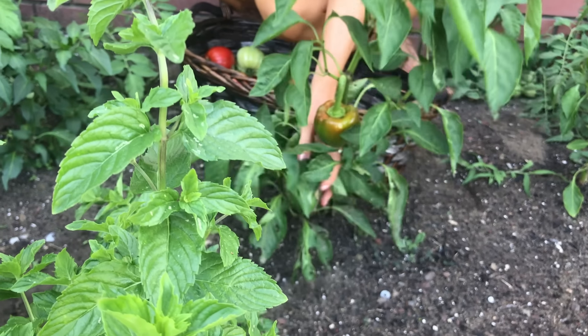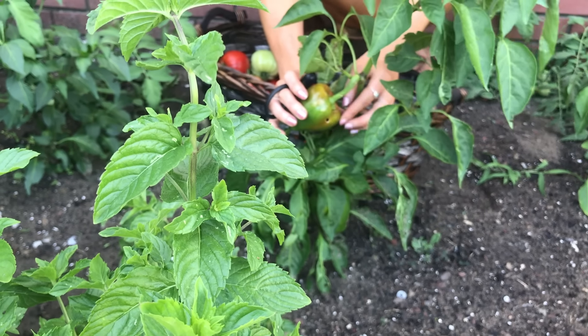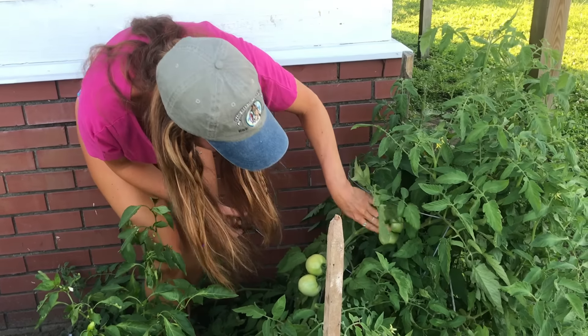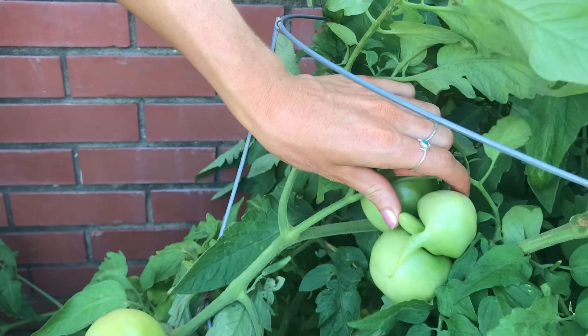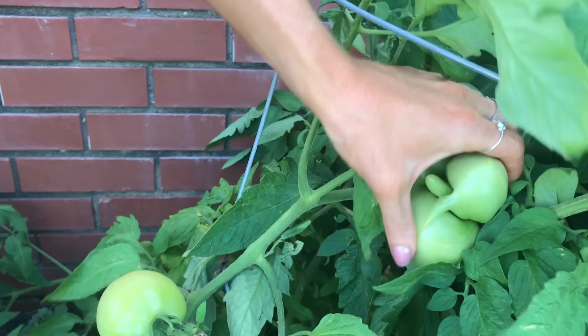It looks like some sort of creature has gotten to this one right here — it's got a hole in it. It's a bell pepper that's been growing for quite a while, we'll get it off of there. Spicy banana peppers, we've got some more growing right there. Let's see over here — I can really get another green tomato. Oh my gosh, look at this tomato. Oh my goodness — Halloween tomato!